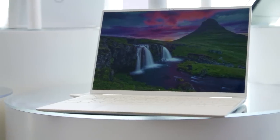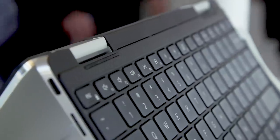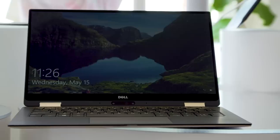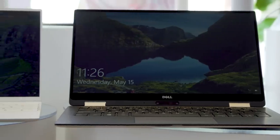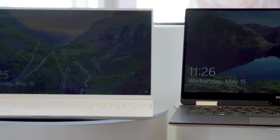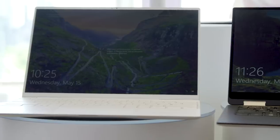We've got the new Arctic white case, which still looks very good. There's also going to be a carbon fiber black version. The most important thing is that the webcam is back up at the top of the screen, which is something XPS fans have wanted for years. The screen is also a little bit taller — it's a 16 by 10 aspect ratio now instead of 16 by 9, which makes it more useful for spreadsheets and scrolling through web pages.